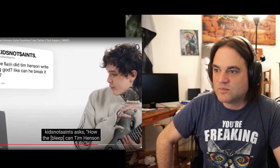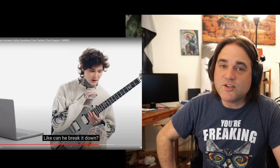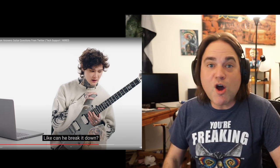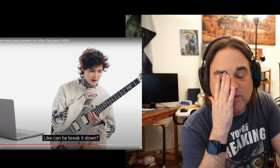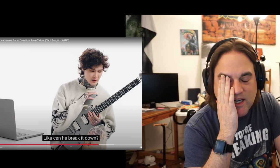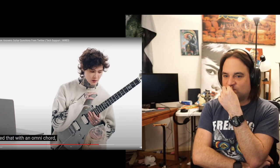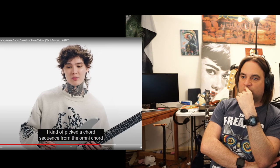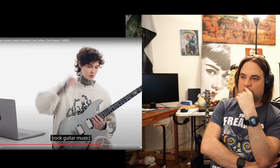Kids Not Saints asks: how did Tim Henson write Playing God? Like, can he break it down? I have no idea — maybe I do. I think I saw a snippet of him saying he was thinking about the bass notes. I started that with an omni-chord, an electric instrument originating from Japan in the 80s. I kind of picked a chord sequence from the omni-chord that sounded minor and very classical to me.